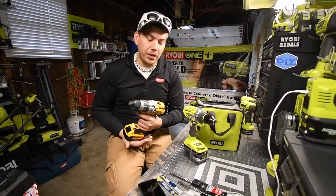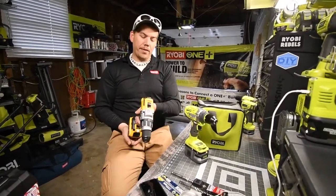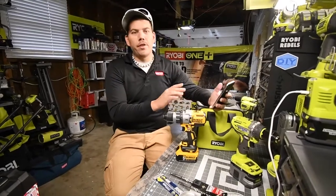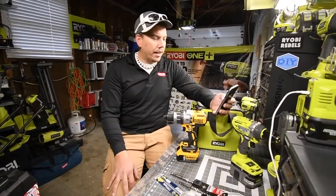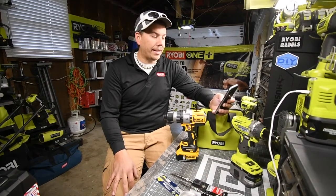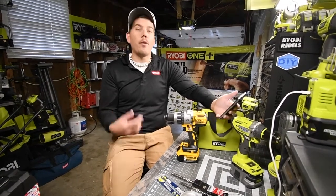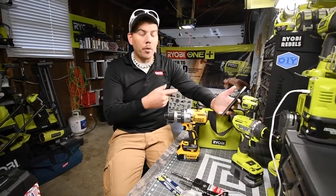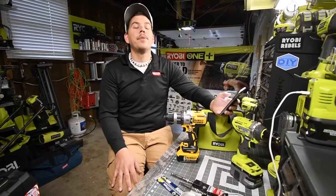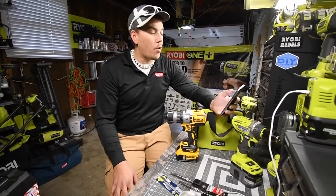DeWalt is seriously a beefy tool, and both motors are brushless. The specs for the DeWalt show zero to 34,000 BPM for fast drilling and masonry materials — that's 10,000 BPM more than the Ryobi.